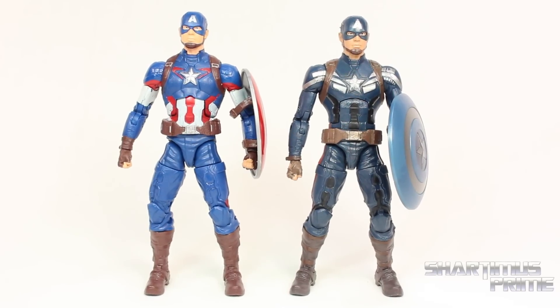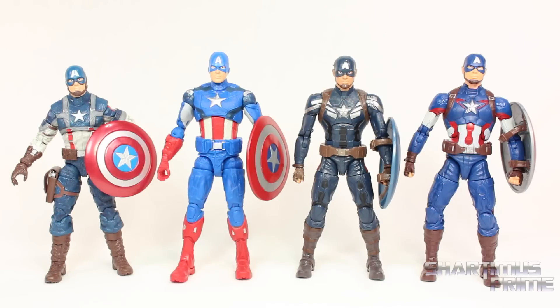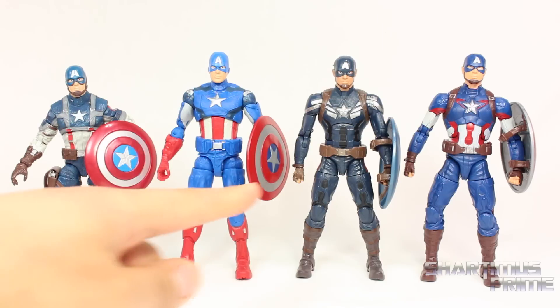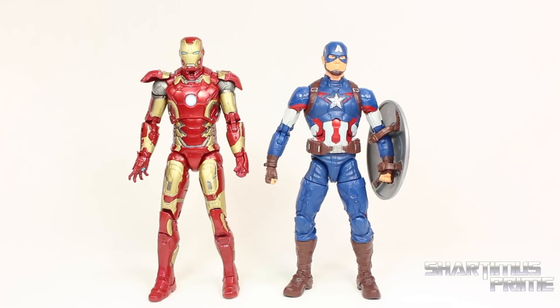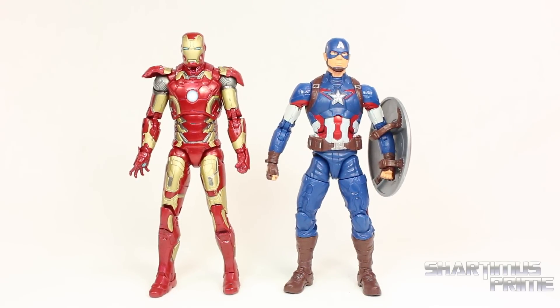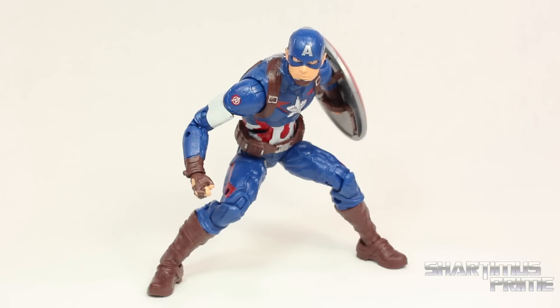Here he is standing next to the stealth strike Captain America figure, and it looks like that torso section is elongating the figure just by a little bit. And here's all four versions of MCU Captain America from Hasbro: First Avenger Captain America, Avengers Movie Cap, Winter Soldier Cap, and then our Age of Ultron over there — and I am aware I switched the shields on these two. Here he is next to my Figma Captain America Avengers Movie figure, and here he is next to the only other figure from the wave that I've reviewed, the Mark 43 Iron Man. The height difference right here is pretty good. And here he is next to the Marvel Legends Big Time Letdown Spider.